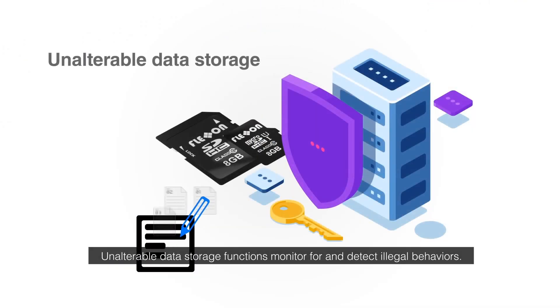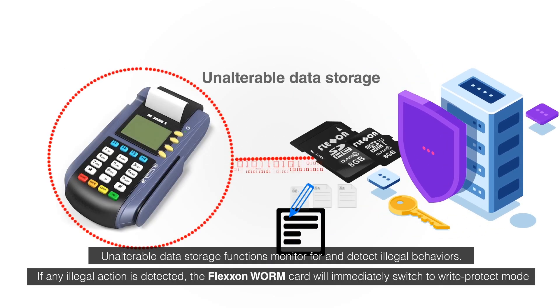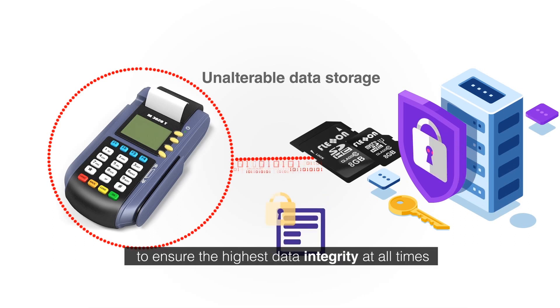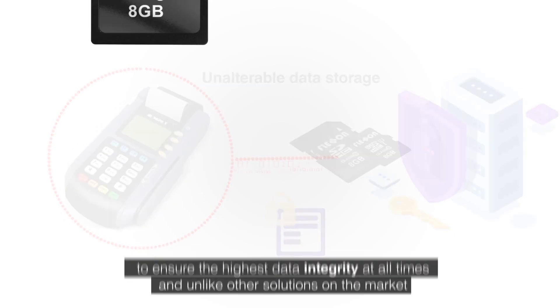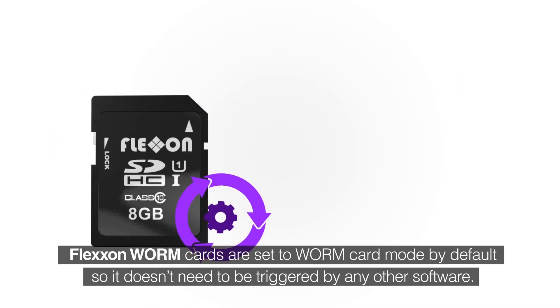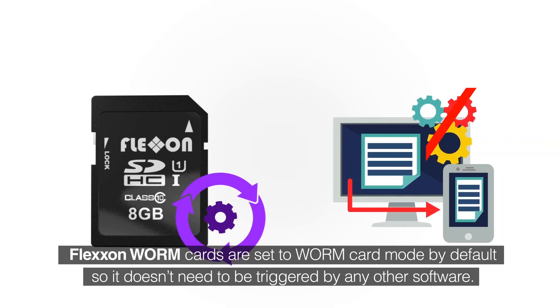Unalterable data storage functions monitor for and detect illegal behaviors. If any illegal action is detected, the FlexOn Worm card will immediately switch to write-protect mode to ensure the highest data integrity at all times. And unlike other solutions on the market, FlexOn Worm cards are set to Worm card mode by default, so it doesn't need to be triggered by any other software.